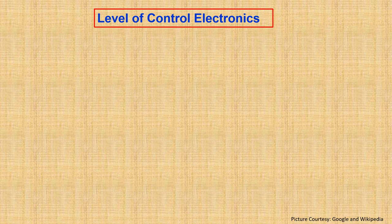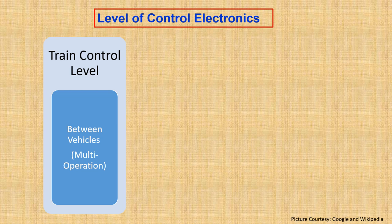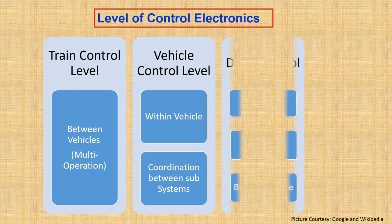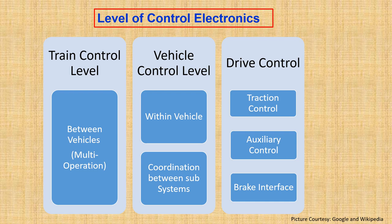Control electronics is mainly divided into three levels. The first is the train control level, which handles control between two trains — for example, in multi-unit operation of locomotives. The second is the vehicle control level, done within the vehicle, whose main function is coordination between subsystems such as the auxiliary converter and main converter. The third level is drive control, which is the backbone of the control electronics — it handles traction control, auxiliary control, brake interface for pneumatics, and the regenerative brake system.